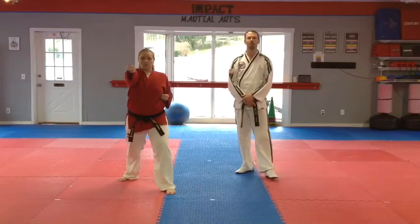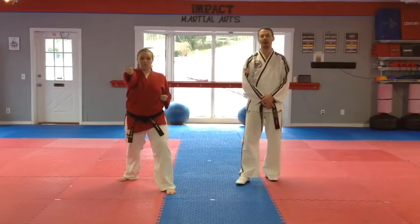Hello, this is Mr. Hendrick from Impact Martial Arts. This is going to be part five of One Yo.